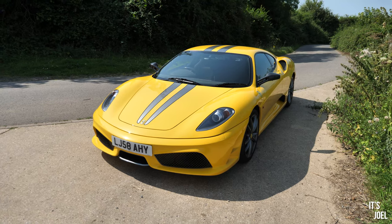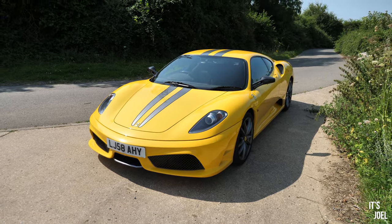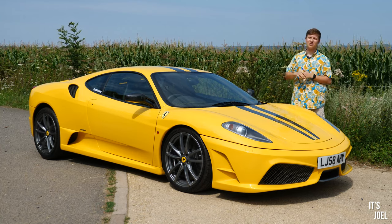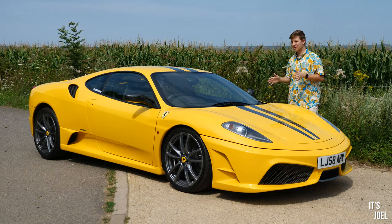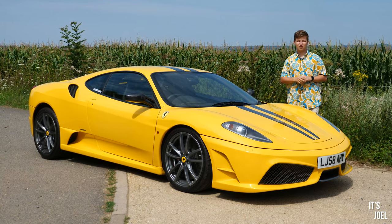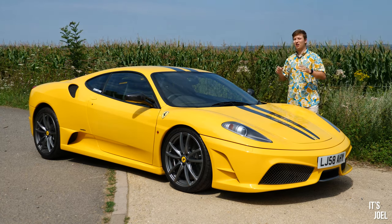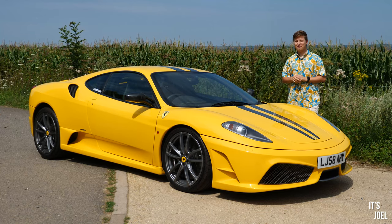This isn't going to be a particularly technical review comparing it to rivals, because the truth is I just haven't driven them. What this is going to be is a fairly unique perspective from someone with limited experience with these cars — what is it all about, what is there to this car, and how does it make you feel as a driver? So come with me today as we go in depth on the 430 Scuderia, take it out for a drive, and hopefully we're going to be very impressed.